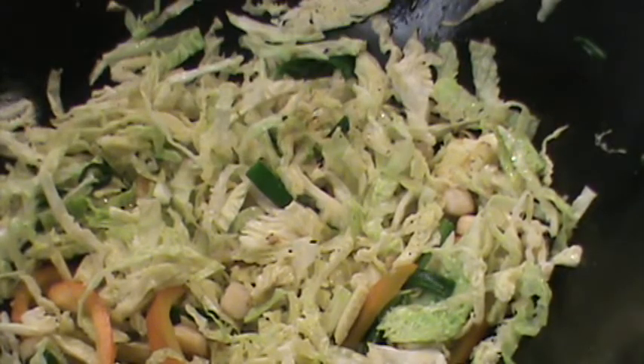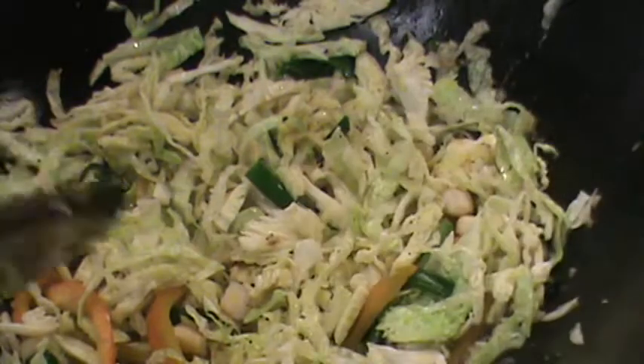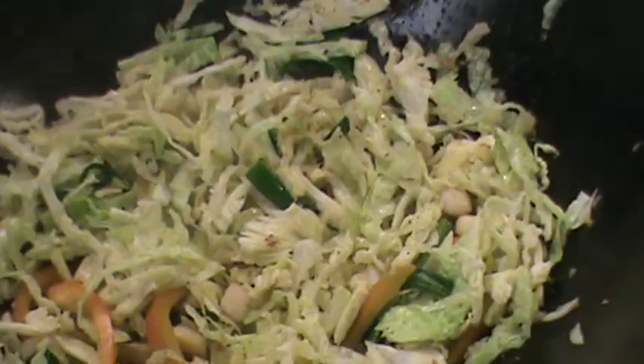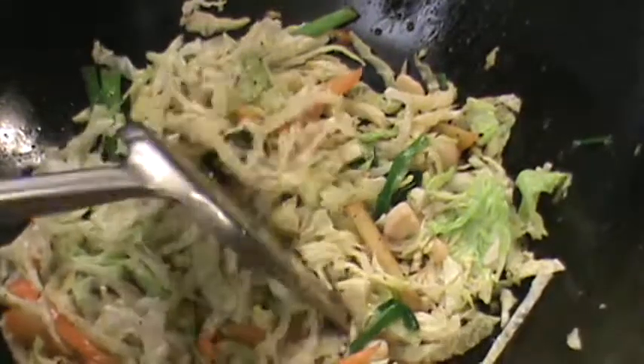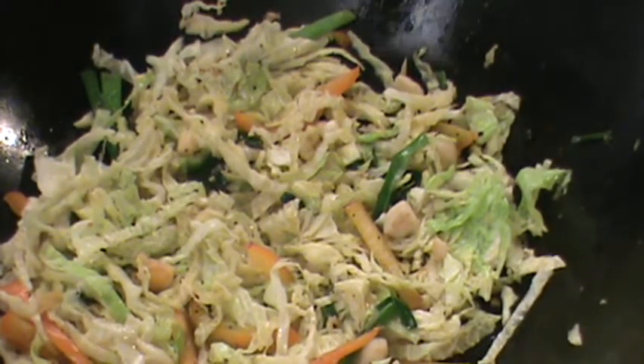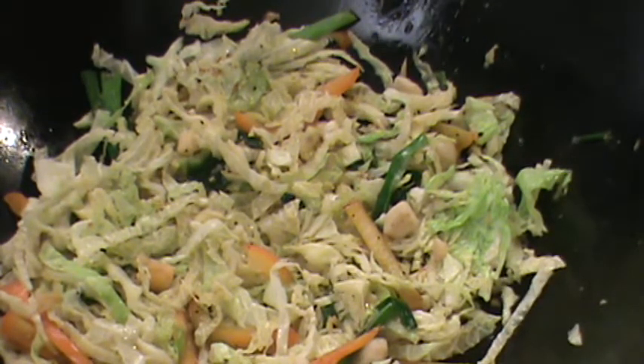Now we're going to add some stock — just a little bit of plain water. It will soften the cabbage down really quick. If you have dry scallop or dry shrimp, you can add that too. I think it's almost done.